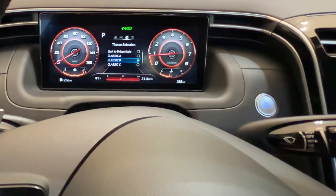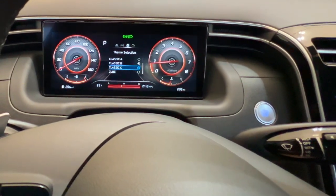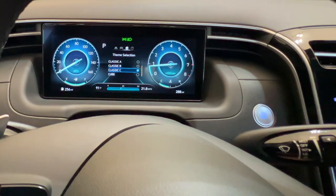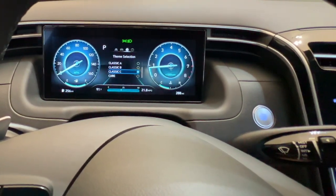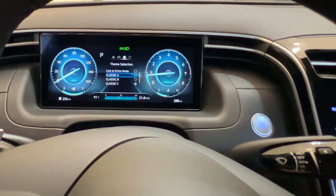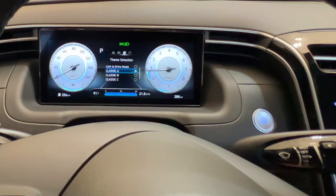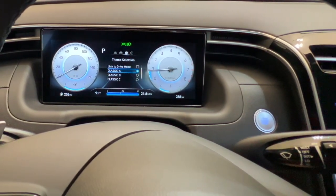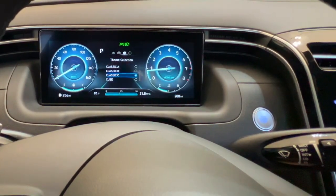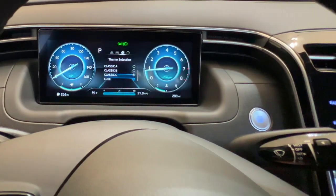But we're not going to leave it on Classic B. We're going to get down to Classic C — go ahead and hit that. It goes back to a very similar screen as the original Classic A. Classic A has a gray background to the dials, while Classic C gives you kind of a blue hue or blue tint with a black background.